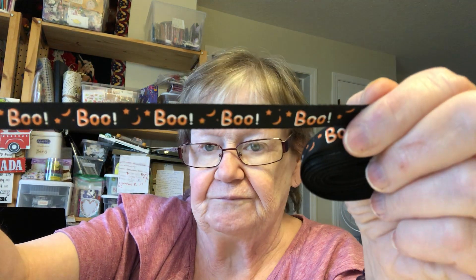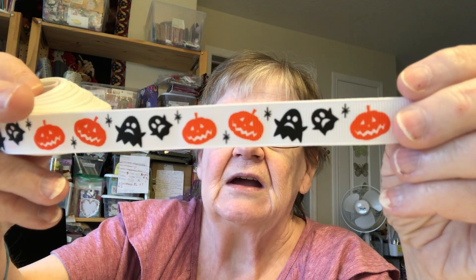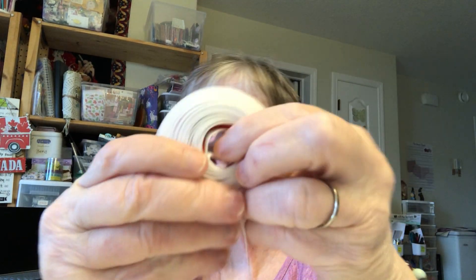And then this one was the same price and it said 'Boo' on it — I thought that was pretty cute. And this one's a little thicker. You know, you don't want all the same. Isn't that pretty? With pumpkins and ghosts on it, and there's a lot there — there's five yards in that one.